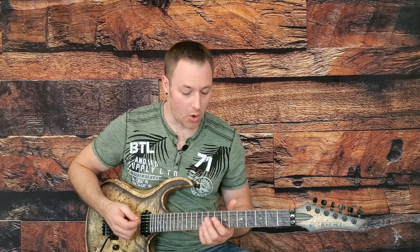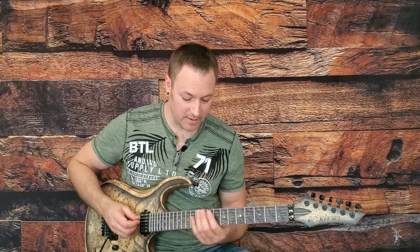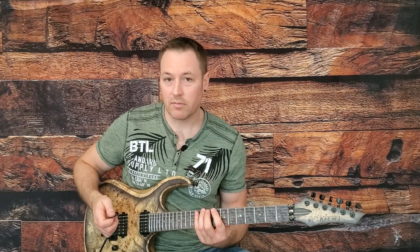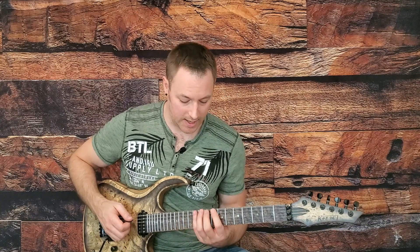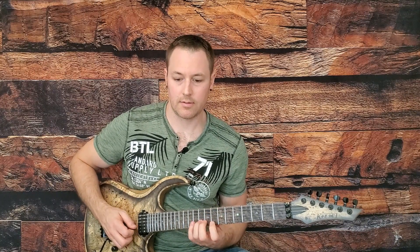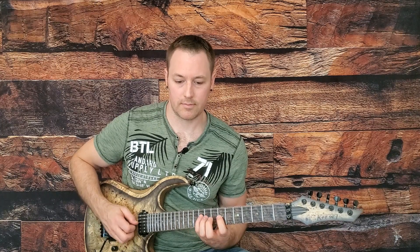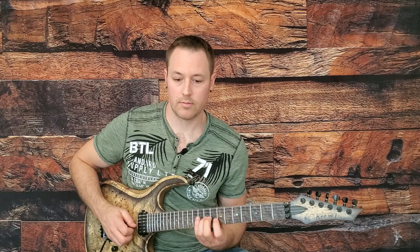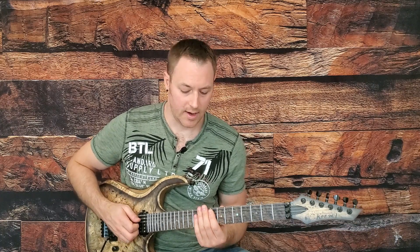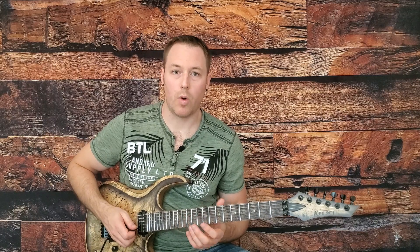As far as getting this pattern under your fingers so that it's ready to use, going up and down is going to be your best friend — just straight up and straight down as many times as it takes to get really fluid. Using alternate picking or legato is okay. It gives both hands a bit of a workout while you're learning the pattern.